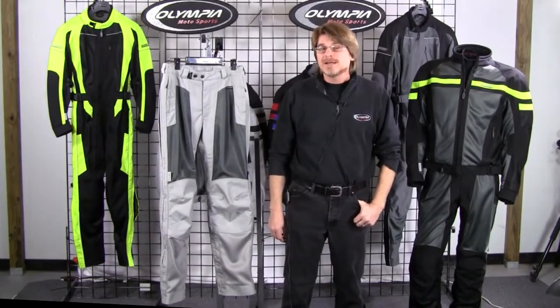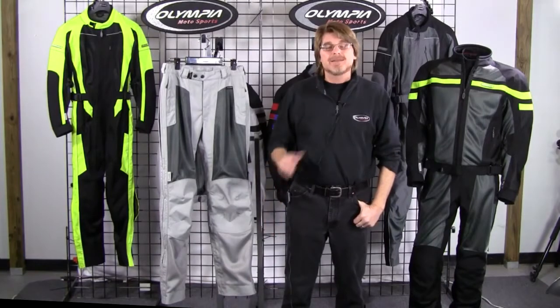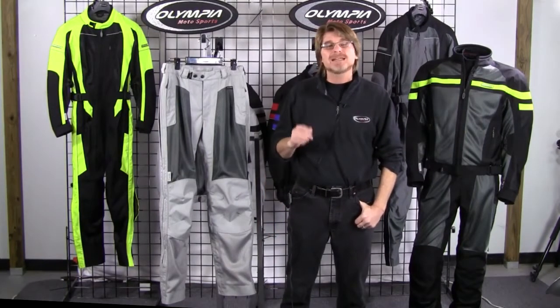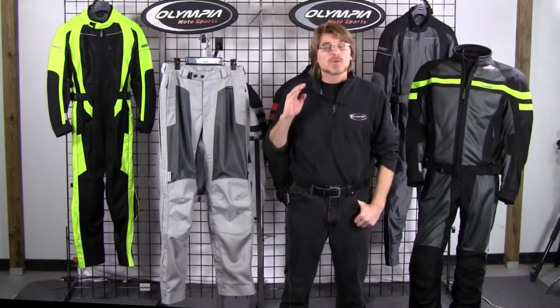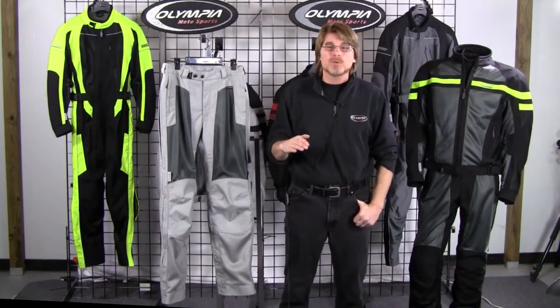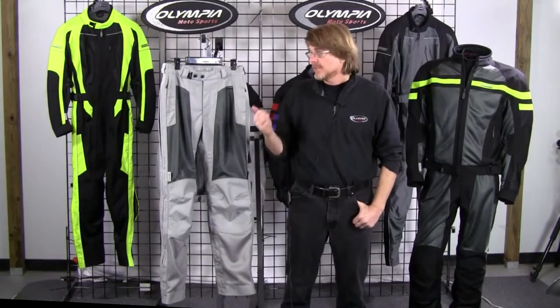Hi, Kevin Ray here, owner and designer of Olympia Motosports Apparel. In this product demo video, we're going to be checking out all the finer points of our new Renegade Meshtec pant. If you're in the market for a great riding pant that's in that sub-$200 price point, you're definitely going to want to stay tuned and check out all the features of the Renegade.